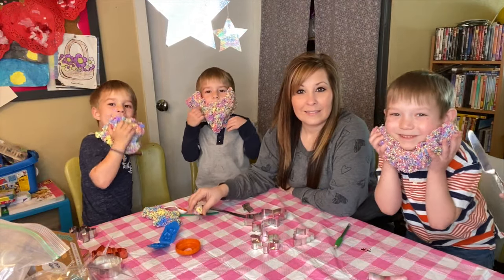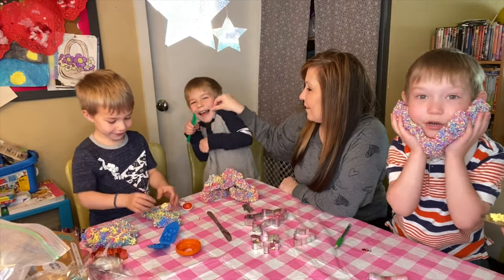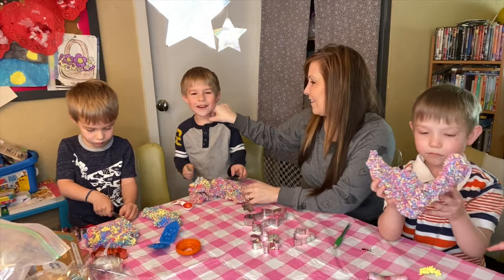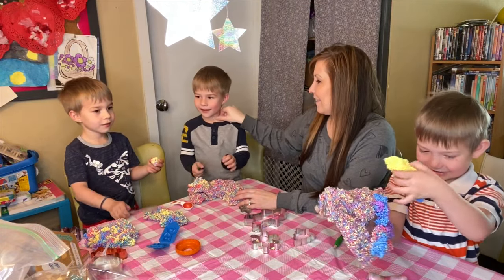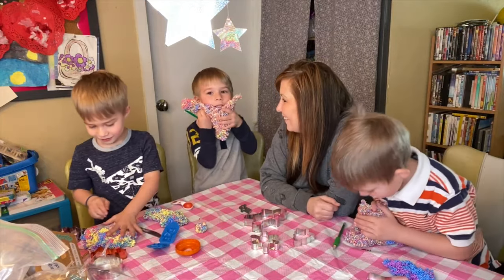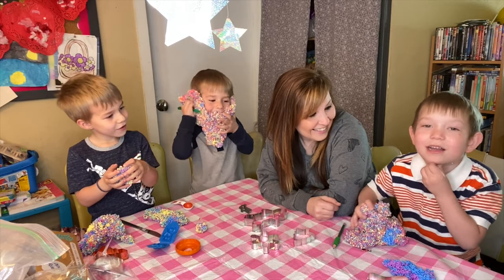I need to shave this beard off. Look how much slime there is now! I'm going to do this until it's all out. I want to tell you how my beard grows — four, six, seven, eight, and then thousands more, and then a whole beard!